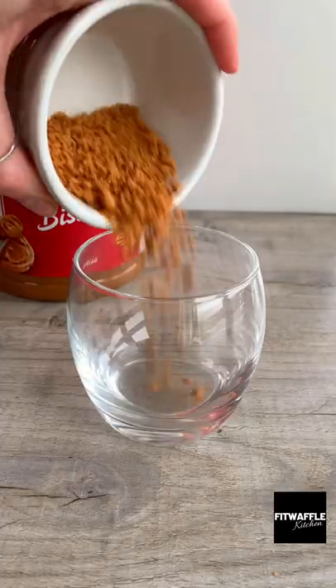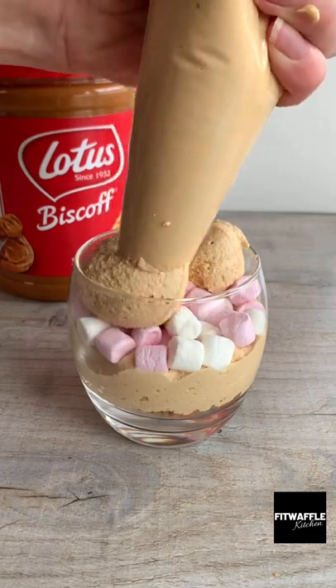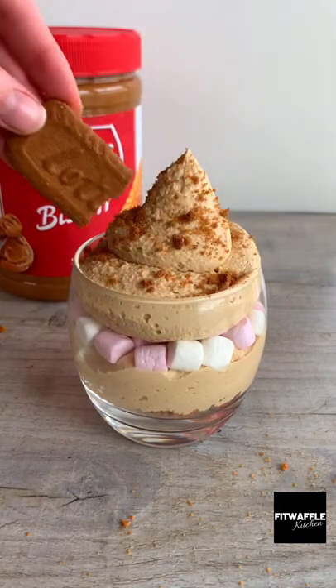You can serve it however you wish. I added biscoff crumbs to the base, then layered the mousse with marshmallows in the middle, and topped it off with some more biscoff crumbs and a biscuit. Enjoy!